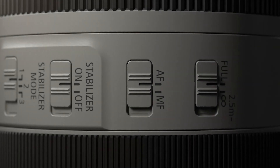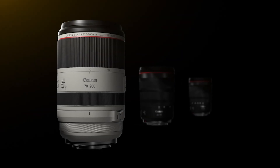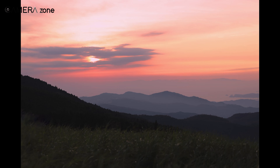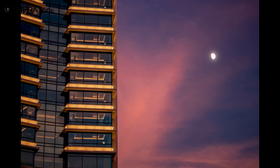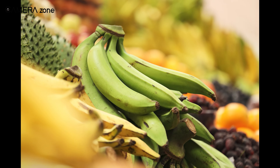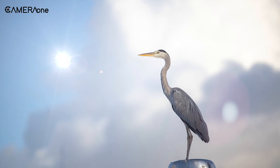This lens packs a bunch of interesting features. For starters, it comes with a constant aperture of f/2.8, making it great for low-light situations and giving you a fantastic depth of field. It also incorporates elements to suppress various aberrations and uses coating to deal with lens flares. Thanks to these features, you can expect the image to look far better.